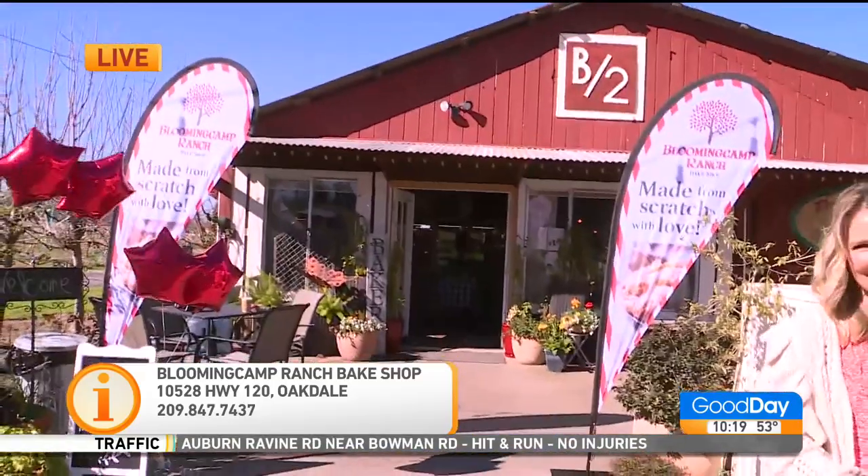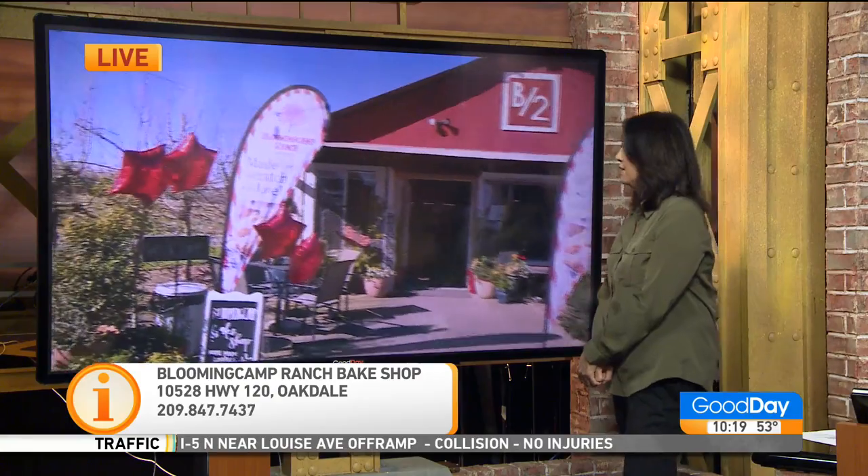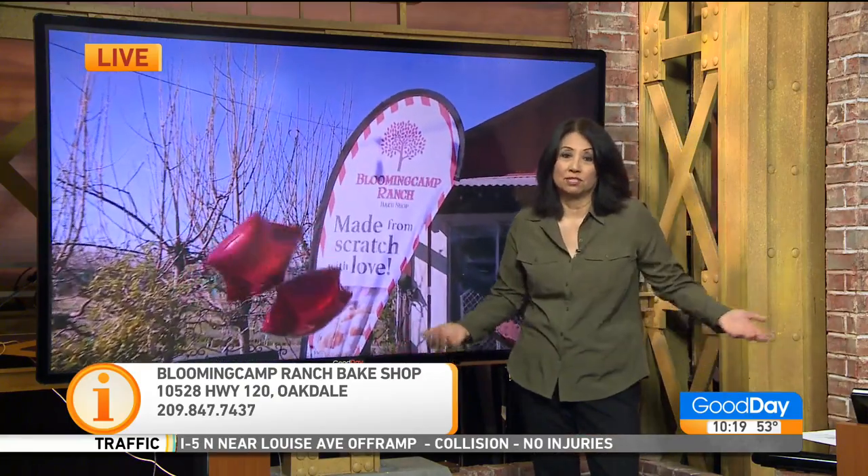Thank you so much, Betsy, appreciate that. Blooming Camp Ranch Bakeshop — they're open Friday, Saturday, and Sunday. They just opened today for the demo for the TV show.